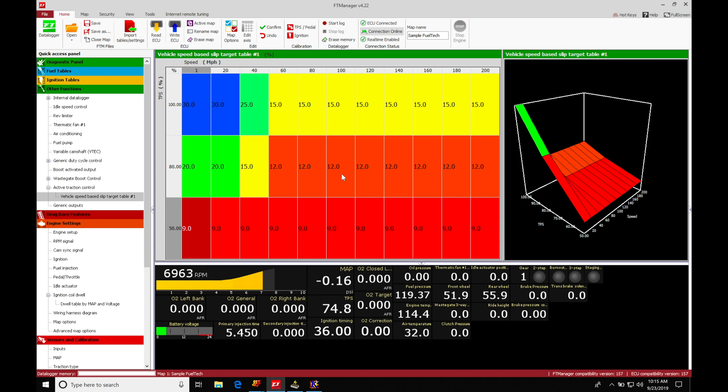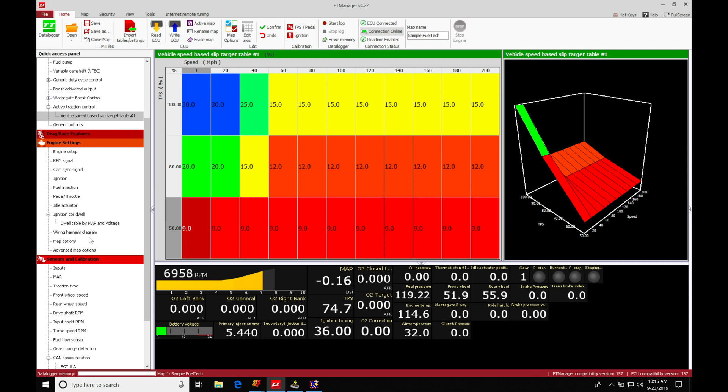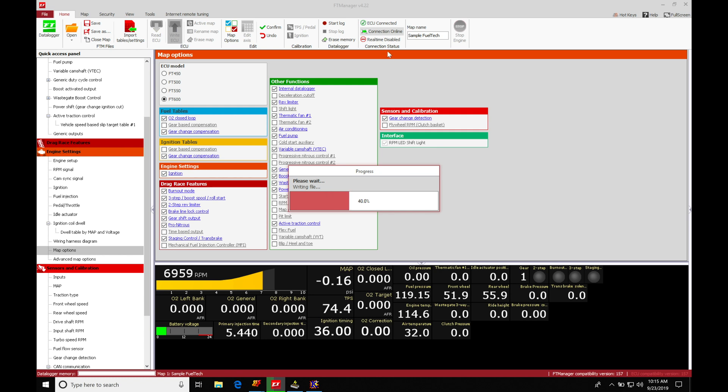First and foremost, we're going to go into our quick access panel, move down under engine settings, and go to map options. Under map options, we'll go to the other functions section and move down into power shift — gear change ignition cut. Let's turn this on.